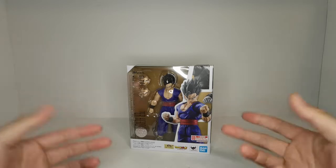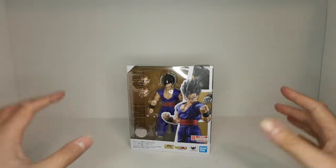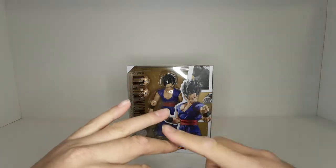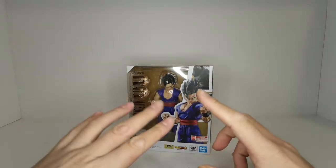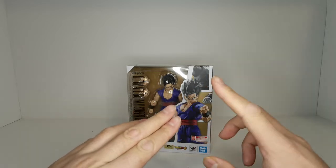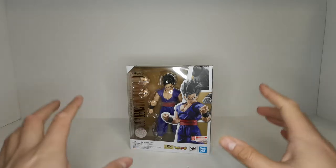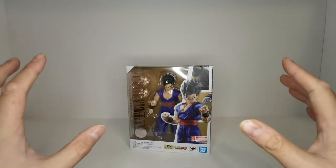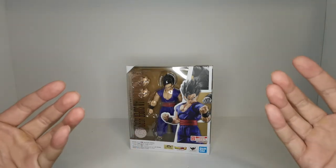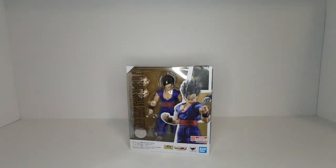This is technically the last release in the Dragon Ball Super Superhero line, at least for the regular releases — we have Piccolo, Goku, Vegeta, and now Gohan. I did pre-order the two Gammas, but those are P-Bandai. They've already showcased Orange Piccolo, which I have a feeling is probably P-Bandai as well, and I can already assume they'll release Beast Gohan and Cell Max later on too. Without further ado, let's crack this guy open and see what he has to offer.